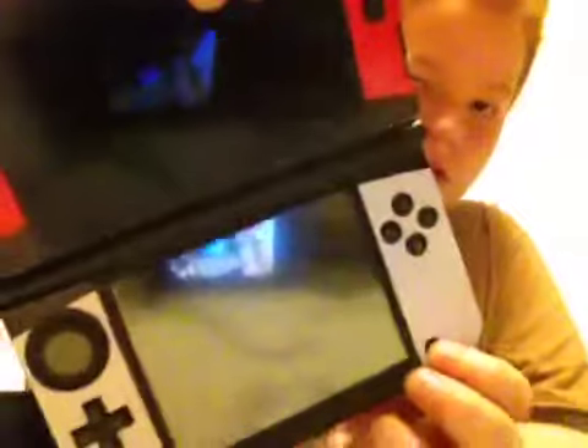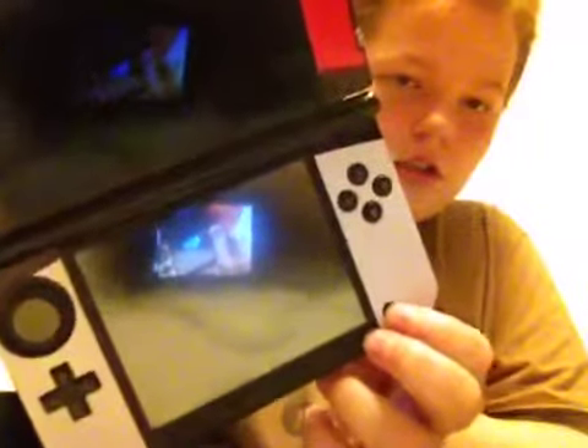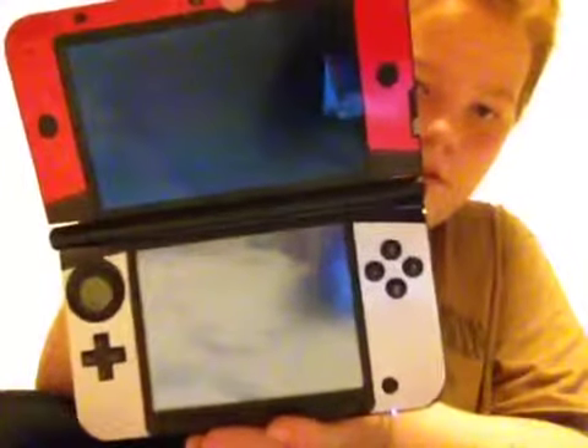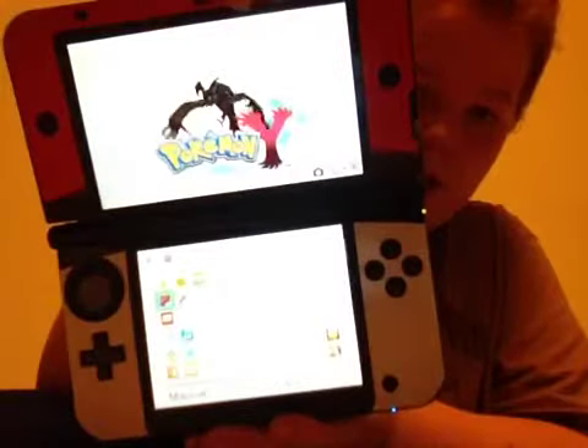How about we turn it on? The turn on button is right here. It's turning on — you can see the blue light. Just wait. It is now on.